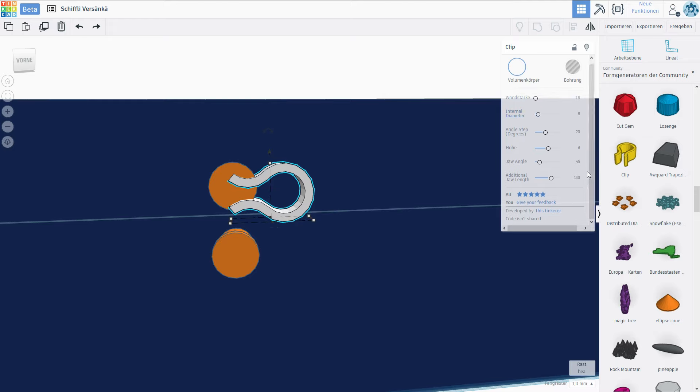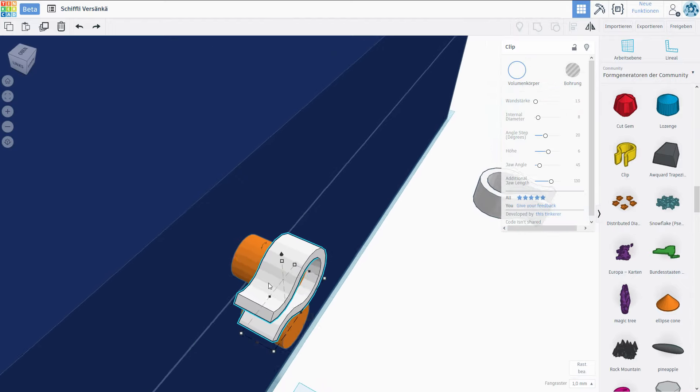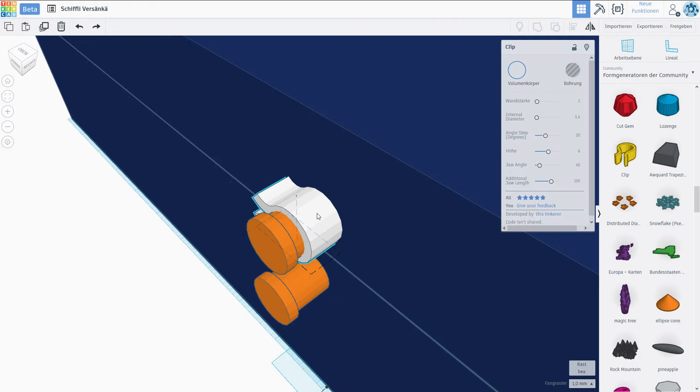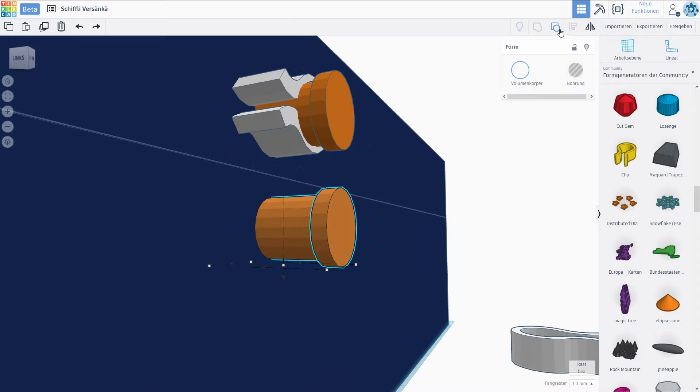We actually have exact measurements for this. So let's first get this more or less into place. Considering that the diameter of this thing right here is 5 millimeters, we want this approximately 0.4 millimeters bigger. So let's say we want a wall thickness of about 2 millimeters — then the internal diameter should be 5.4, and 4 millimeters in width sounds okay. Let me quickly ungroup one of those and check. It is 5.